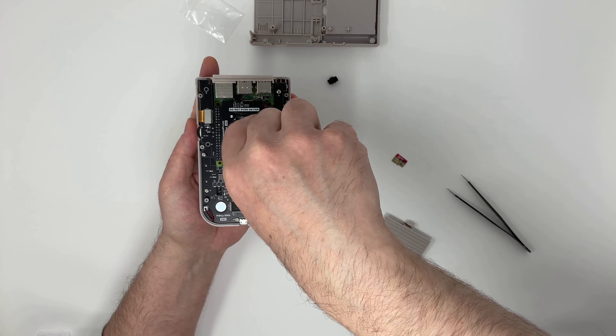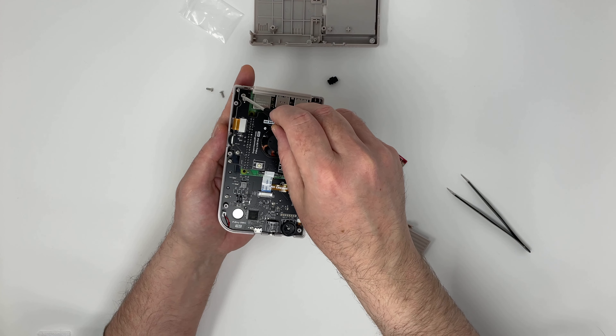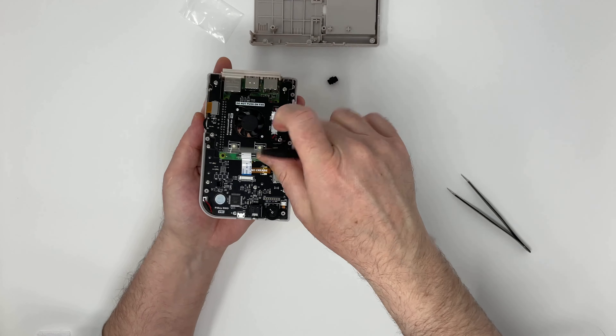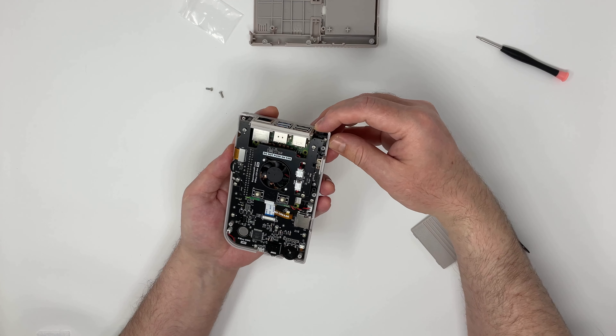And now four screws will secure the fan board on top of the Raspberry Pi. This is also how all the elements connect to the Pi.